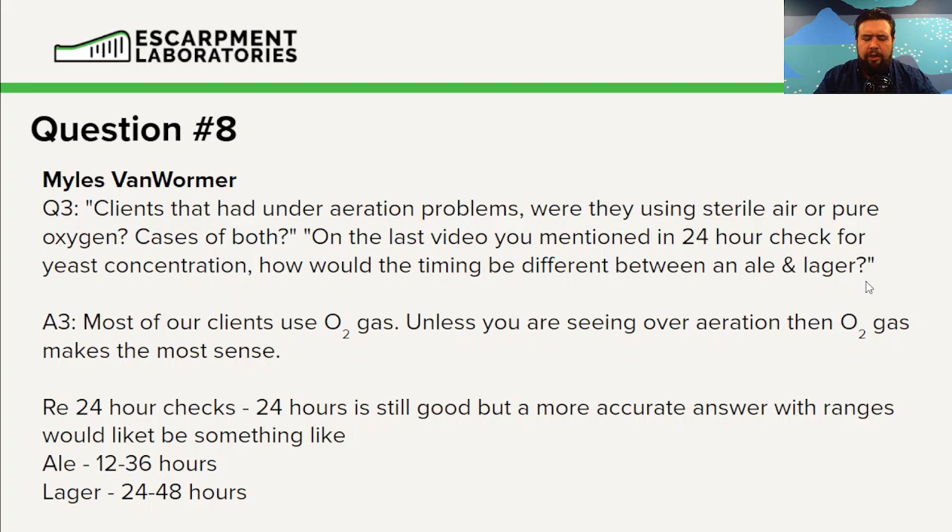Some breweries purge their lines with O2 gas, and I think that's a bit of a waste — you should probably have a compressed air line for purging lines and not use oxygen. Regarding the 24-hour checks, I would want to see all cells in suspension for ales between 12 and 36 hours, and for lagers, 24 to 48 hours. That's probably a bit more accurate if we want to break it into generalities.